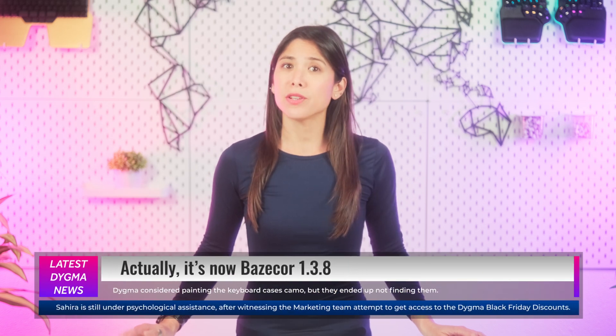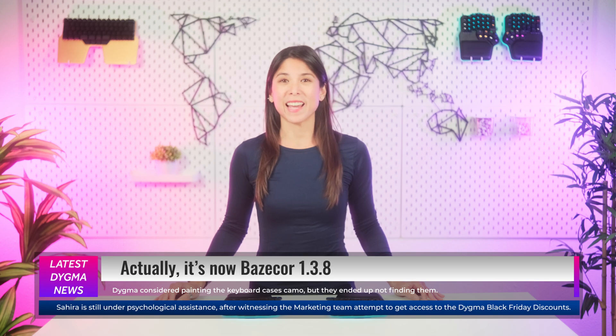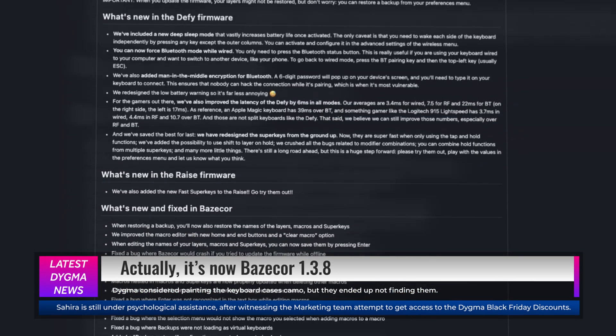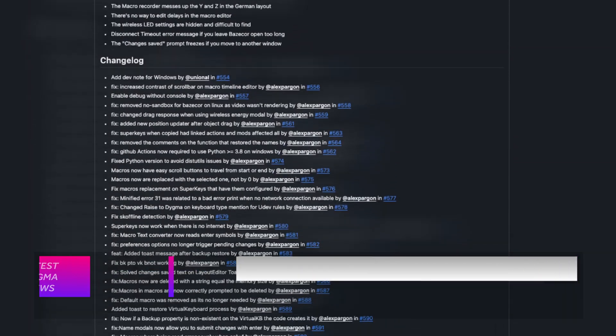Let's start with the new Basecore 1.3.7 we just launched, which also comes with new firmware for the DeFi and the Raze. This new release includes a ton of bug fixing — it's actually so much that I'm just going to scroll through the list. But if you want to check the entire backlog, be my guest to pause the video or check our GitHub.